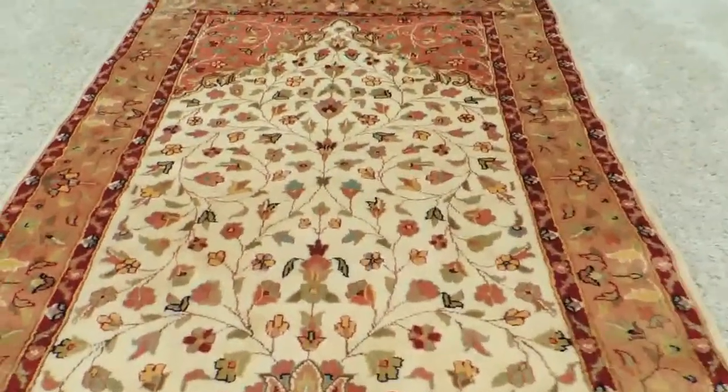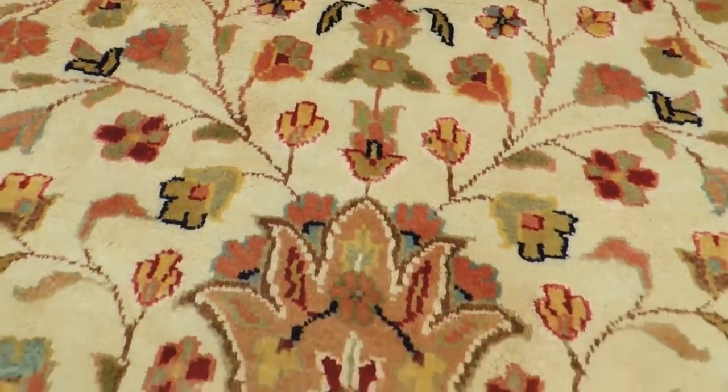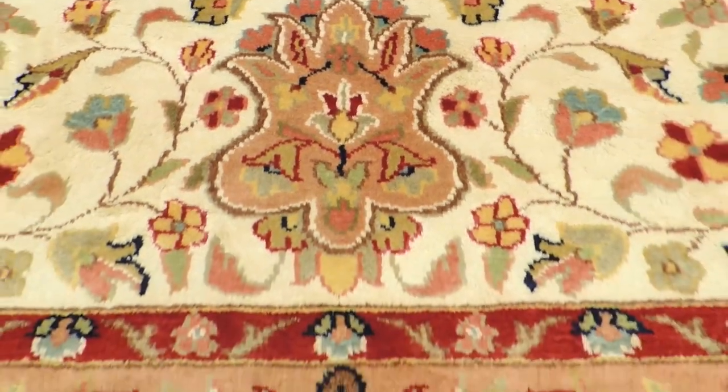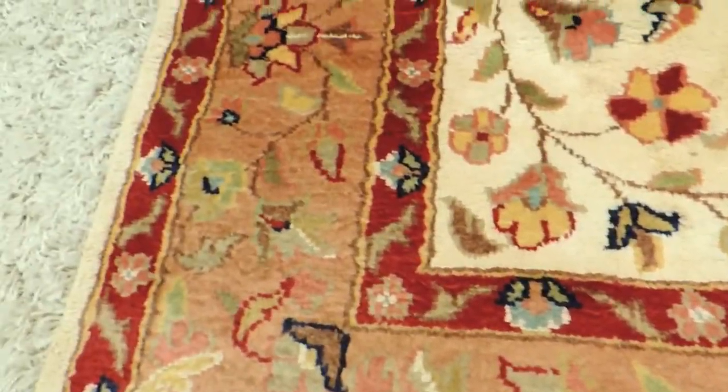The colors are cream, sage green, darker green, a little bit of salmon, a peach color, and maroon on the frame.